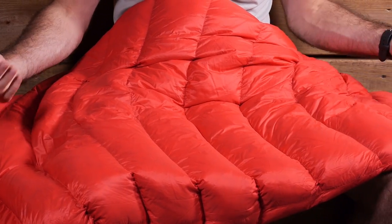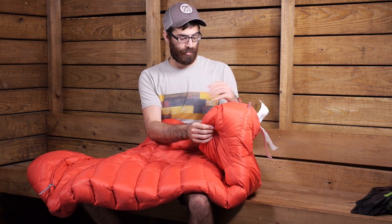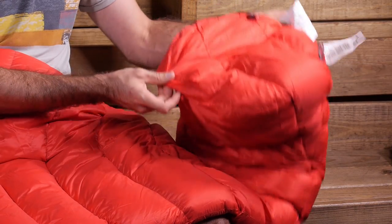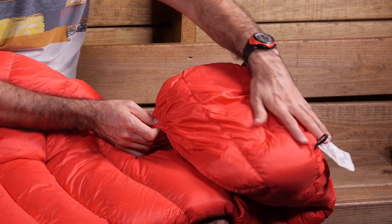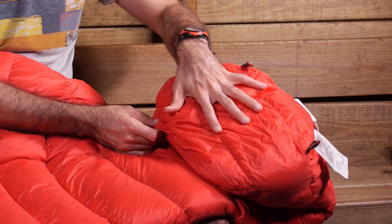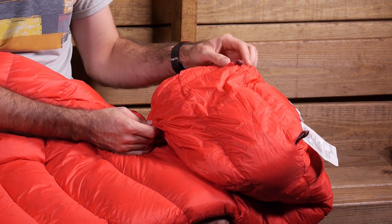The fit of the bag is a mummy cut, so it is a little bit more snug, but there are improvements to enhance room and comfort. In the foot box, there is an anatomically shaped foot box that is fully wrapped, with insulation all the way around. Instead of just being sewn top to bottom, it opens up to a trapezoid shape, giving you plenty of space for your feet and keeping them nice and toasty warm.